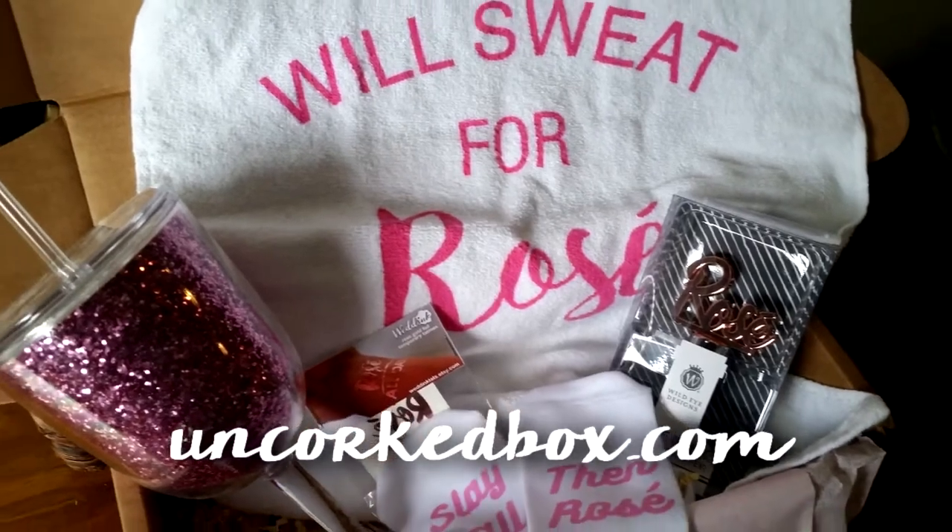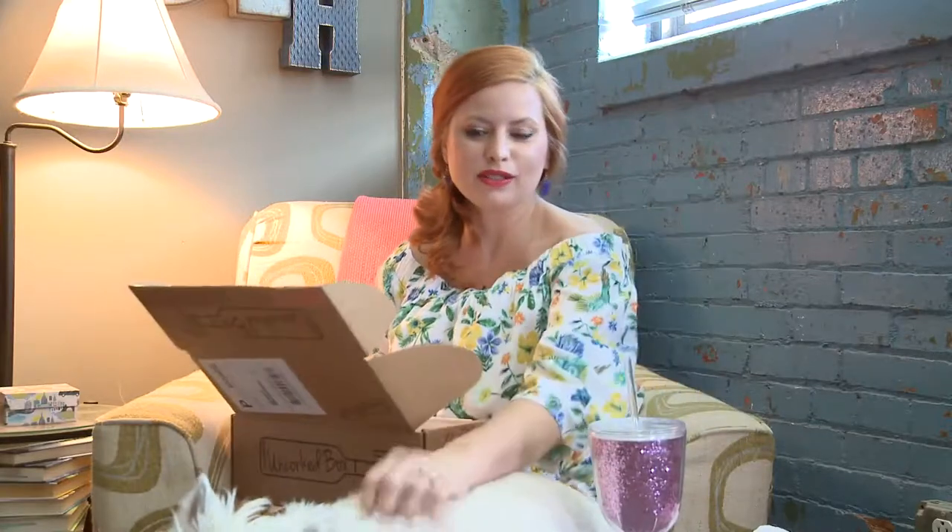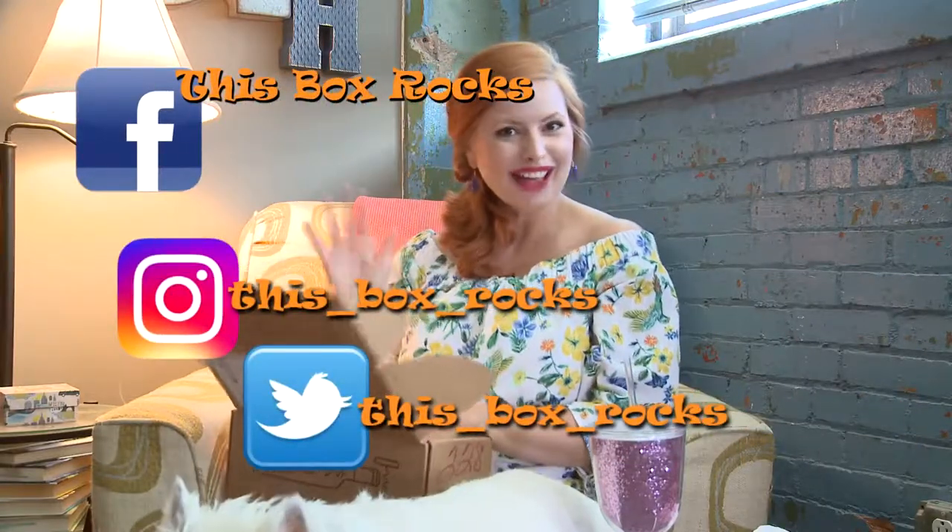It starts at $30 a month and it's a lot of fun for your wine accessories. Thanks for watching — Sweet Pea kind of slept through this one. Thanks for watching. You can follow me on Twitter, Instagram, and Facebook at FistFoxRocks. Bye.